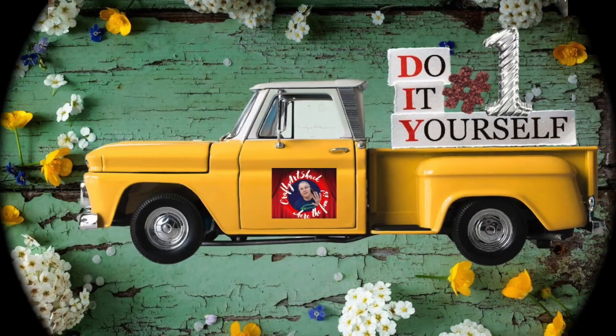Hi y'all, it's Charlene from the Crafty Art Shack and we're back here today with another challenge video. I'll tell you more about that in a little bit, so let's get on with the crafts — let's go!